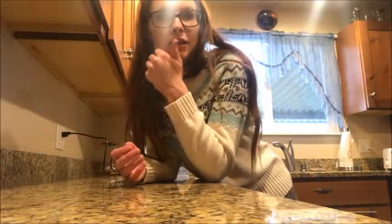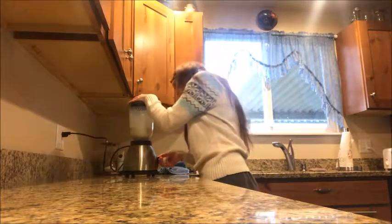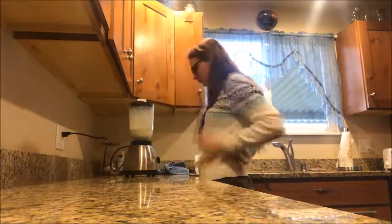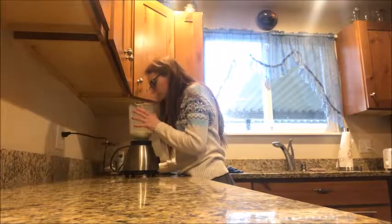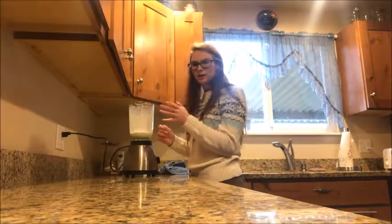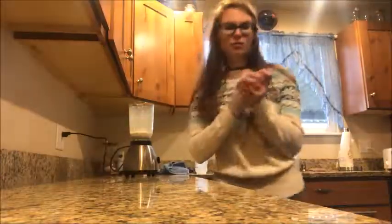The next one is garlic bread and cereal, and of course I'm going to add milk to it. It smells like Captain Crunch decided to make a garlic-flavored cereal, and it's not good. You can see all the cereal mushed up; you can't really see any garlic bread except for little green specks. It doesn't smell good and doesn't look good either.